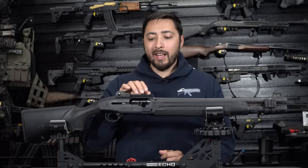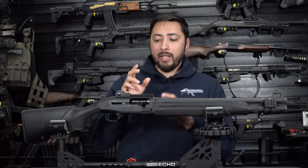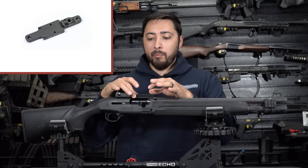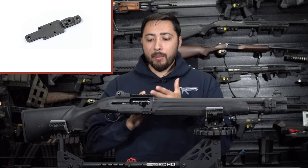That plastic rail has to go — I do not want that on there anymore. I'm going to go with Aridus mounts. Aridus makes dedicated optic plates for this that I can use to mount whatever red dot I'm going to slap on here.